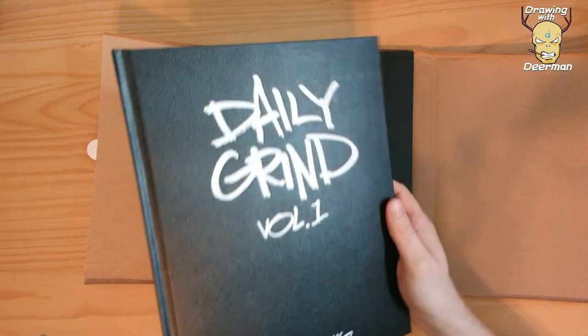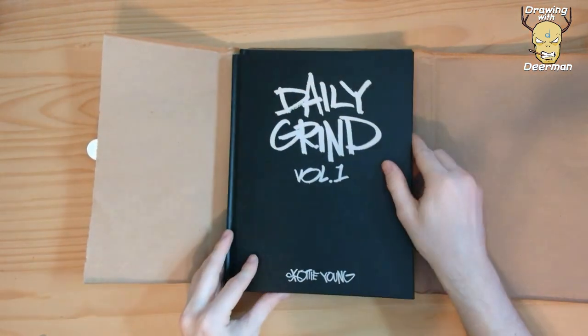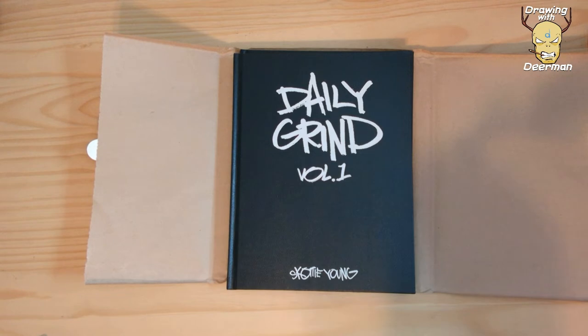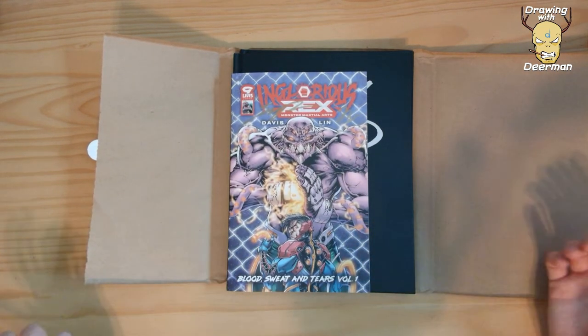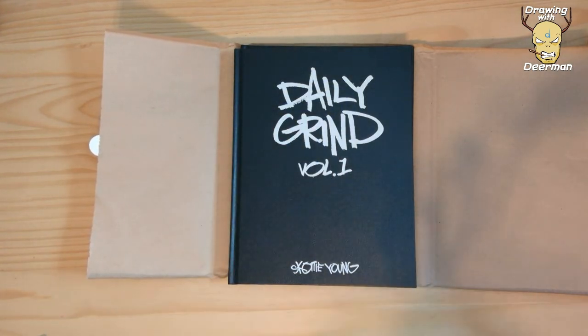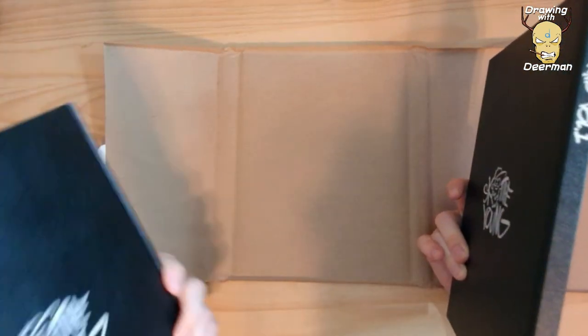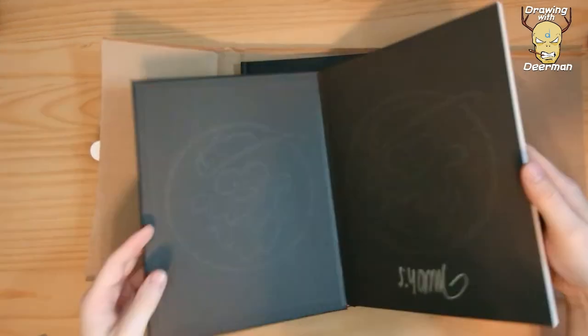All right, that is the book — Daily Grind. Oh wow, it has a really cool feel to it. It's kind of large too. Let me get a normal comic for scale. So that's about what it looks like compared to a normal book. Daily Grind — flip through a couple pages and then call this a video.